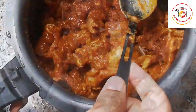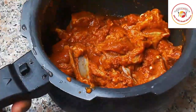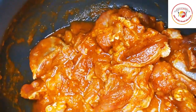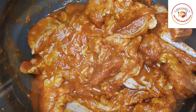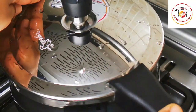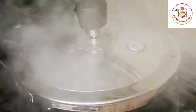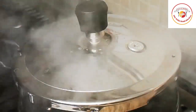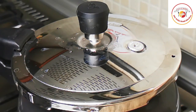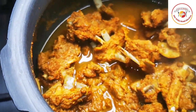By cooking this way, the mutton gets a much better taste. For fresh mutton, a minimum of three to four whistles is required. Once done, allow it to rest, then open slowly and check it.